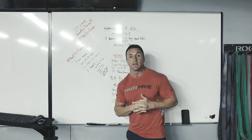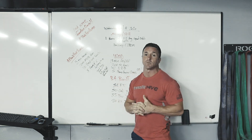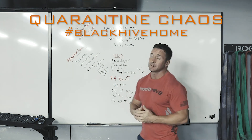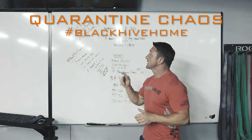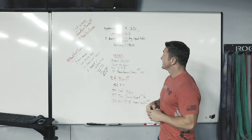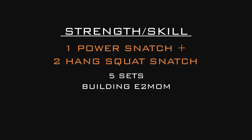What's up, Black Hive! Hope you guys enjoyed the WOD — that thruster workout was one hell of a burner. We're still in our second week of quarantine chaos. Make sure you're hashtagging Black Hive Home, getting those Rise scores in, getting those Wodify scores in. Today, Wednesday April 8th, 2020.